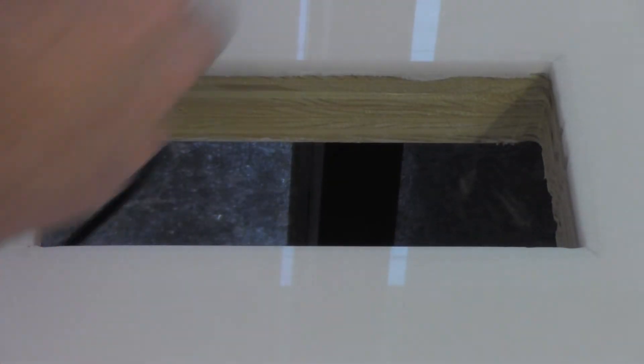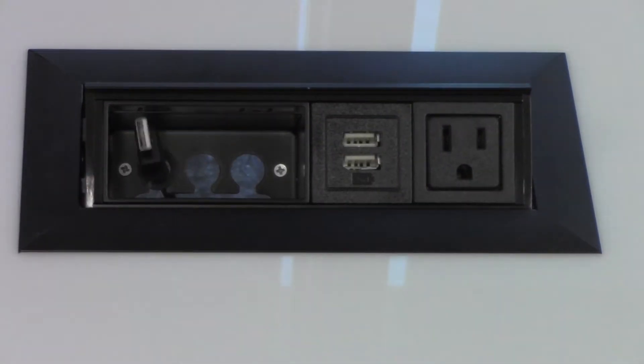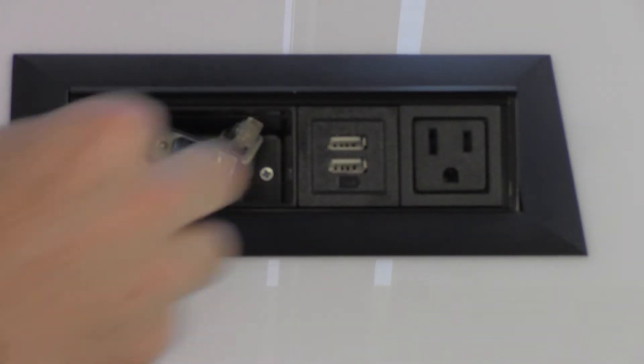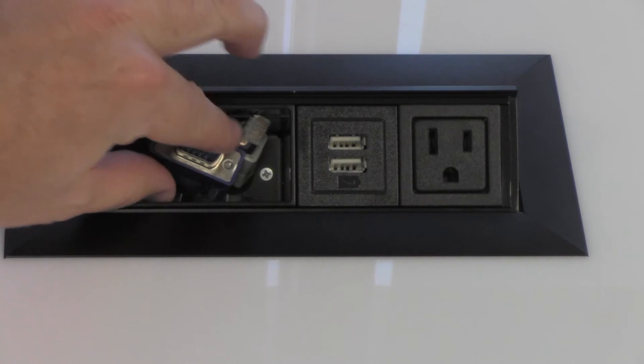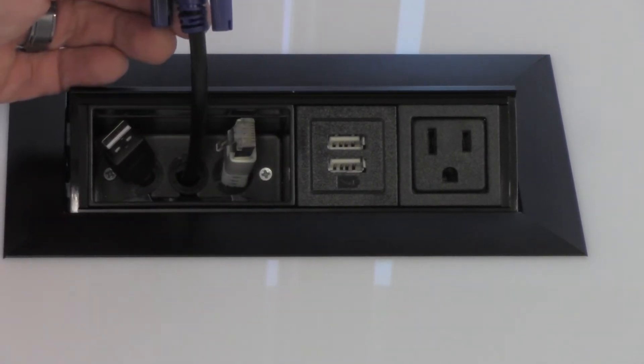Thread cabling through first, then drop the unit with your data cables preloaded into your cutout. Plug in your cables to their respective power sources and the unit is ready for use. Cables easily pull out for access when needed, then stow away neatly in the data compartment when finished.